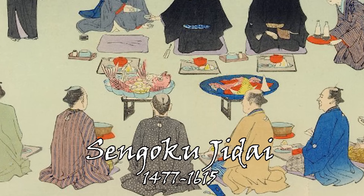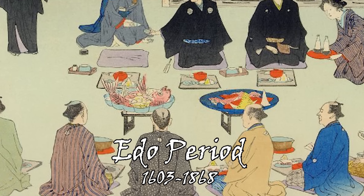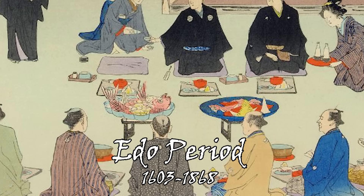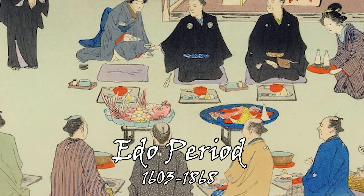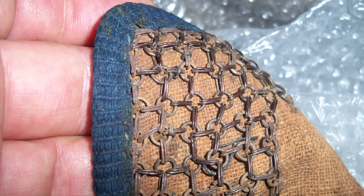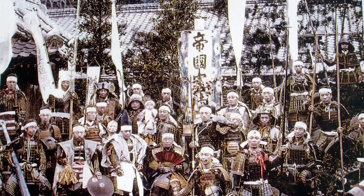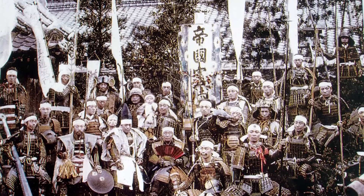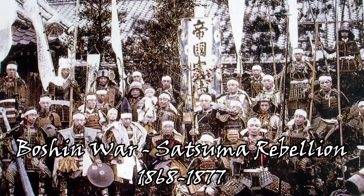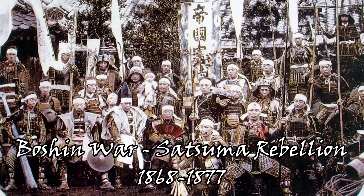Once the Sengoku Jidai came to a close and Japan was reunified, the evolution and development of armor faded out. Instead, new designs focused on adapted protection — armor worn under or in conjunction with usual samurai garb. Samurai armor wouldn't see heavy usage again until the Boshin War and the Satsuma Rebellion in the late 1800s, which brought the samurai era to a close.